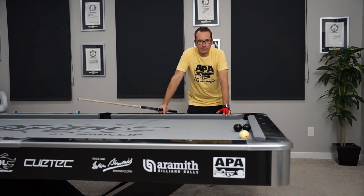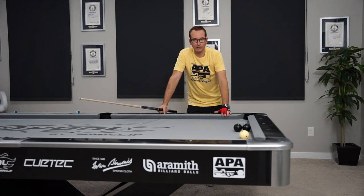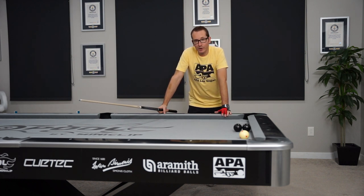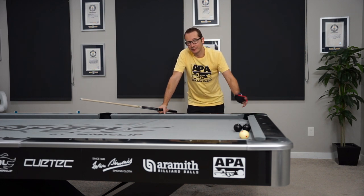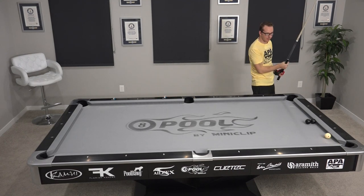Usually I do this one with one ball in my show simply because the felt might not be Simonis 860 in perfect condition, but today there was absolutely no problem with two. And I bet if I pushed a little more we might be able to get three, but that could be for another day. There you go, right there!